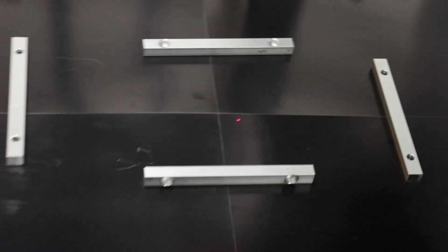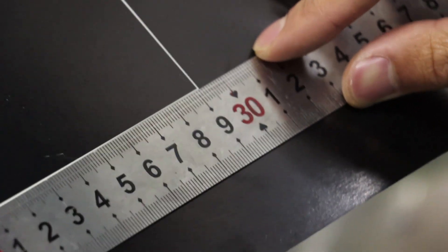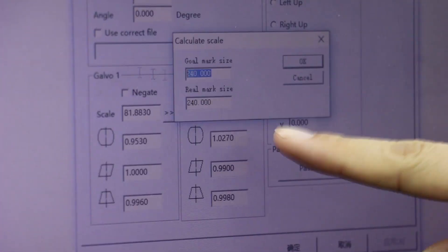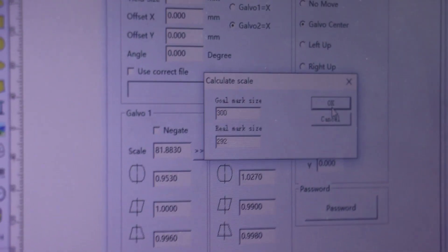Now click the mark button. Use the ruler to check the X axis — it's 292. Now click F3. Here input 300, the real mark is 292.